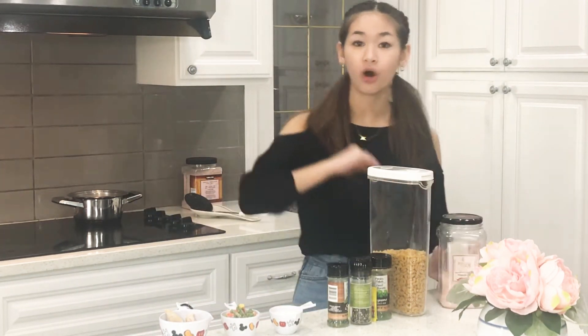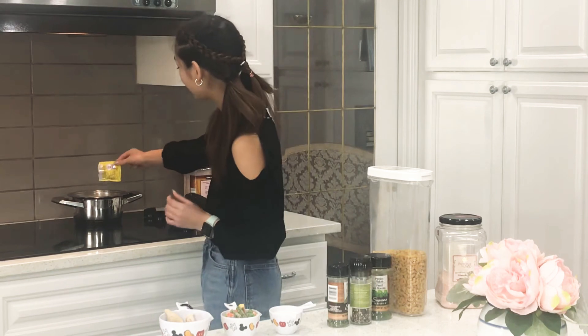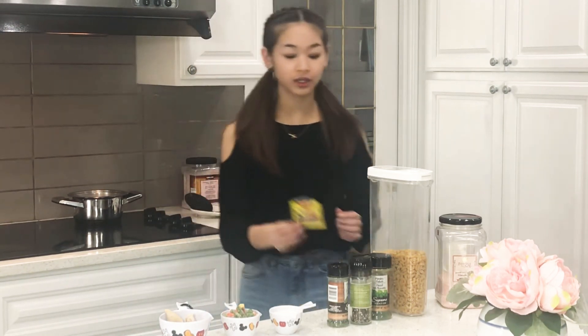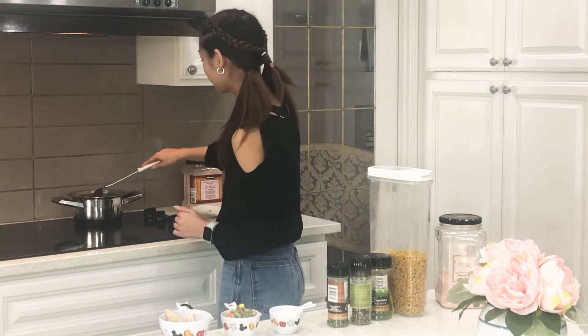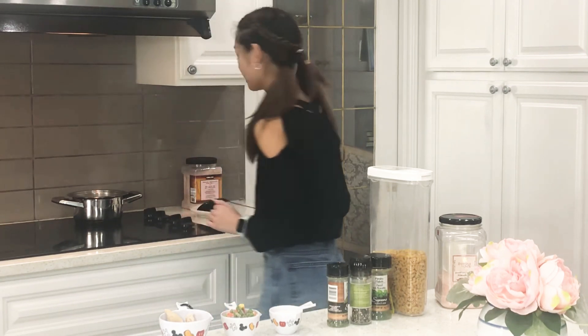And then we're going to add in all of these. We're going to start off with our seasoning — I'm just going to pour in my all-in-one. There we go, very nice. And you're going to want to stir it. I have my stir stick, just stir it up. Very nice. Put this off to the side.